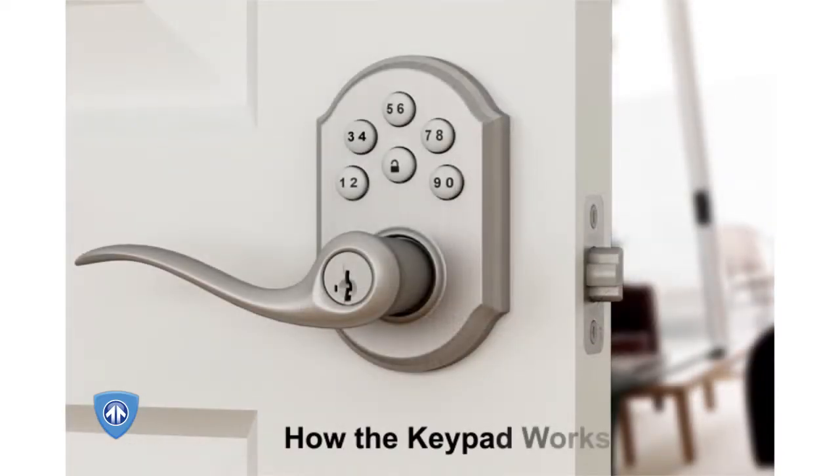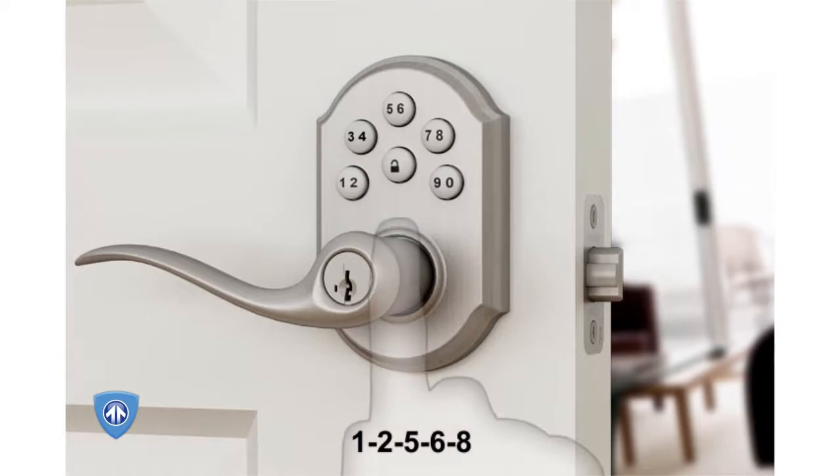How the keypad works: each button represents two numbers. The first button represents both 1 and 2, the second button both 3 and 4, and so on. For each number in a code, you will push the corresponding button on the keypad, and buttons can be pushed more than once in series. For example, if your code was 1-2-5-6-8, then you would push the buttons in the following order.